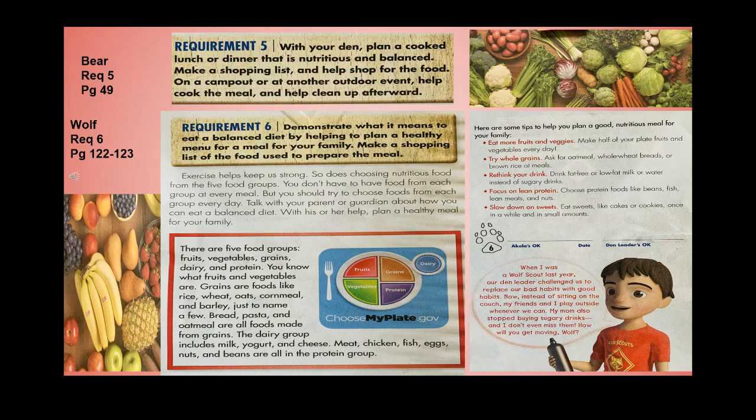Here are some tips to help you plan a nutritious meal. Eat more fruits and veggies — make half your plate fruits and vegetables every day. Try whole grains like oatmeal, whole wheat bread, or brown rice. Drink fat-free or low-fat milk or water instead of sugary drinks. Choose lean proteins like beans, fish, and nuts. Eat sweets like cakes or cookies only once in a while and in small amounts.